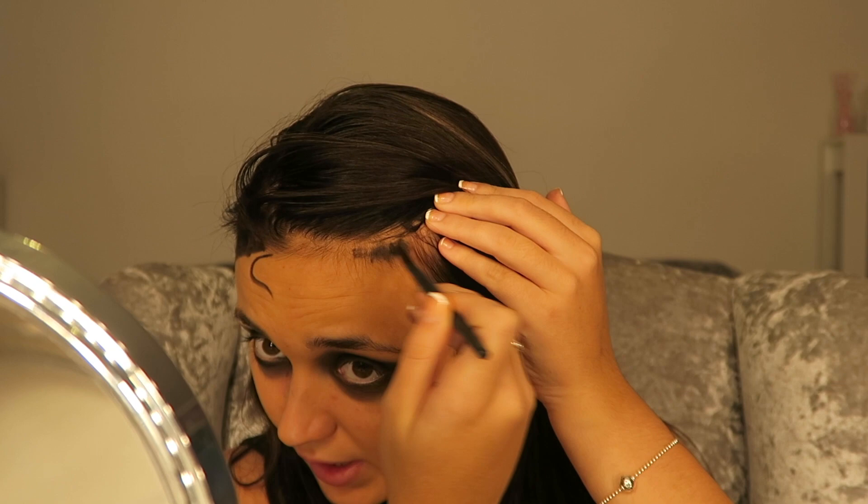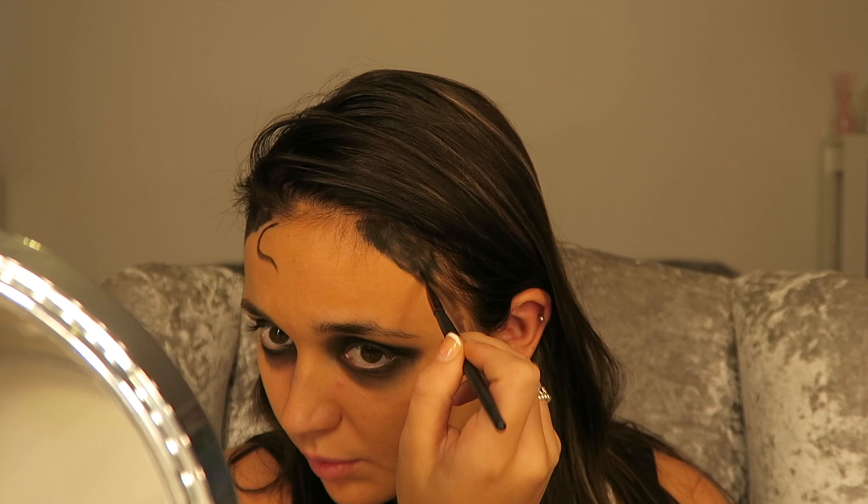Next up I'm going to do the hairline, which is just putting the black bits here. I'm going to start off literally just with a bit of eyeshadow. I have to get so much makeup in my hairline to do this — it's starting to look really weird now and I don't know if it's actually even going to work.